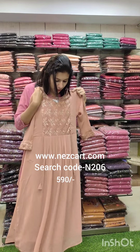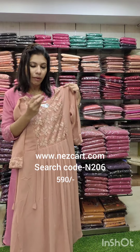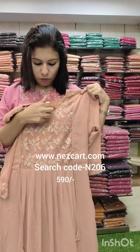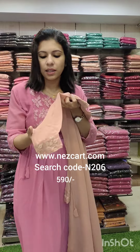Next is a copper shade — a dusty copper tone. It features the same work with a V-net pattern. On the top, it has the same sleeves.